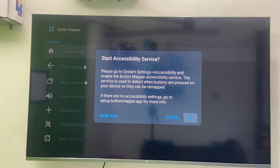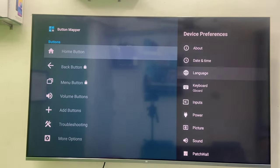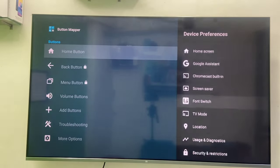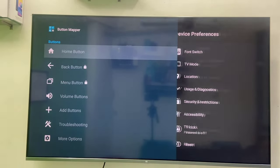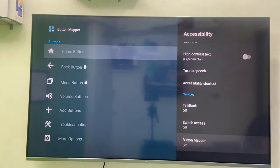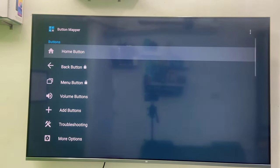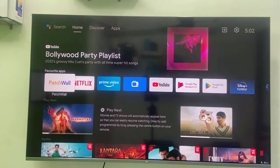You need to allow the accessibility, so click OK and then go to your TV settings. Select Device Preferences, scroll down and search for Accessibility. Open it and then enable the Button Mapper. Enable it, select OK, and that's it. Now we can close and reopen this app.